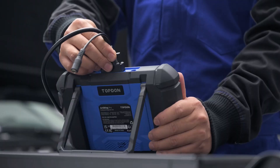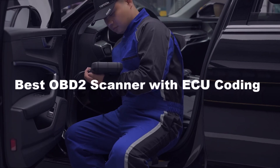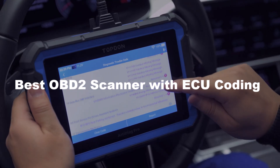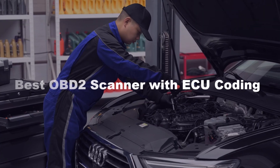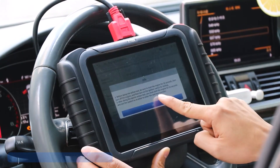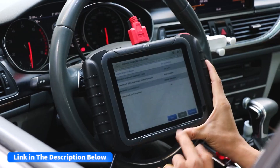Looking for the perfect tool to unlock your car's full potential? The best OBD2 scanner with ECU coding gives you advanced diagnostic power, deep customization options, and professional-level performance, making it essential for serious car enthusiasts and mechanics alike. After watching the video, be sure to check the links in the description below for each item. Now let's get started.